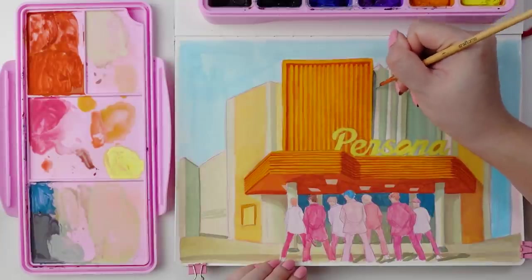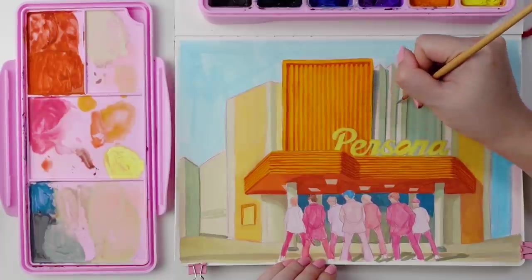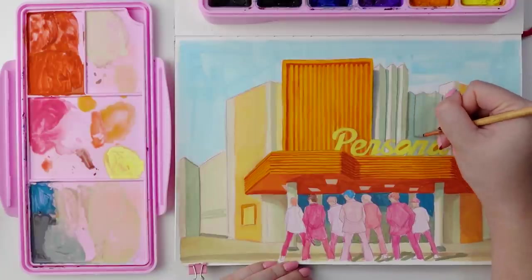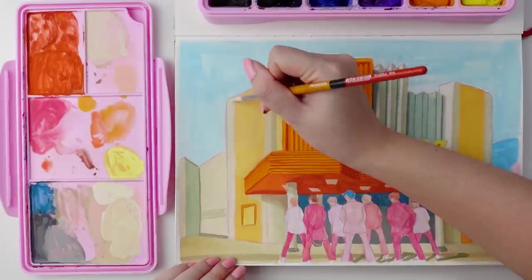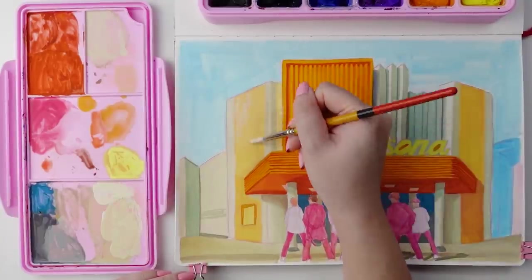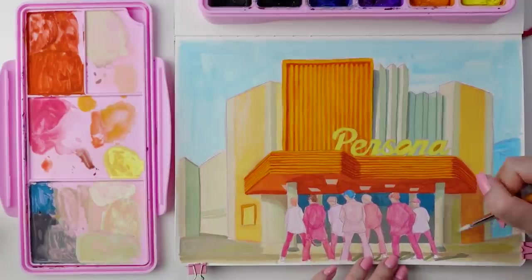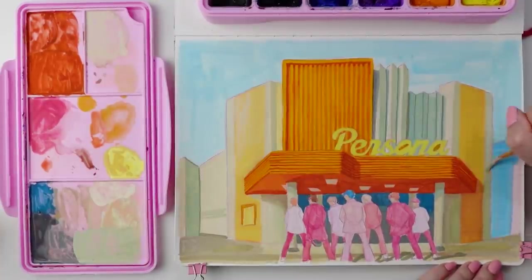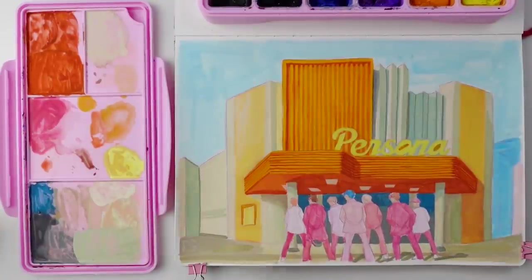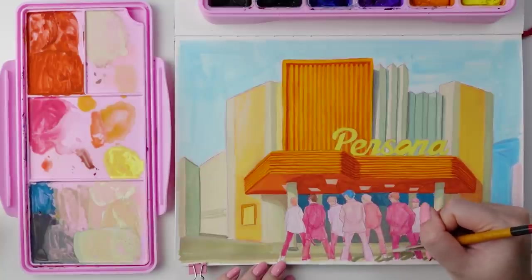Something that I love about the styling of the members here is that they're all dressed slightly different from one another, but they all feel cohesive in the types of garments and of course the pink color palette. The common paint color I used was magenta, but then depending on what I saw in the screenshot, some pieces I mixed in a lot of white and a little bit of purple for those near-white shirts, and some elements I mixed in with some yellow or orange for the items that leaned a little bit more peach. From here, I just continued to build up those colors and values layer by layer, adding in some of the more minute details like the ridges in the yellow parts of the building.